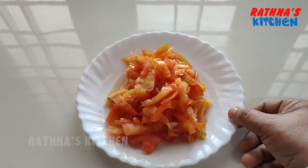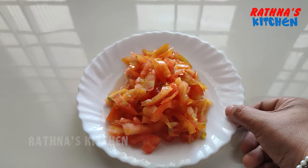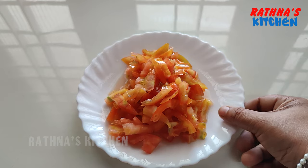We have a fish in the oven. At least, we have a fish. It was in the oven and it keeps it from there.